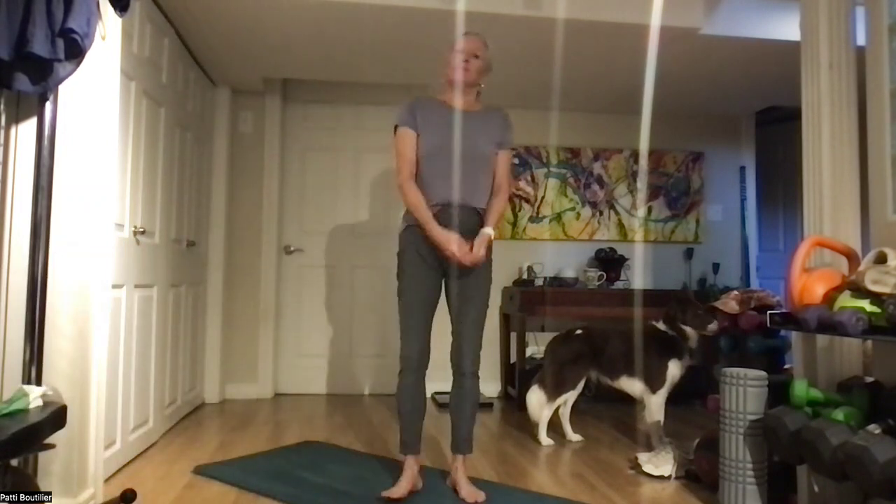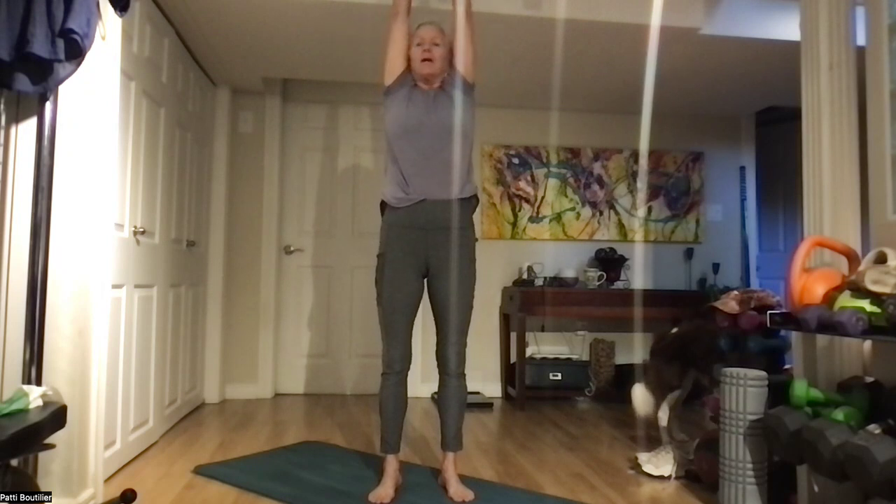Great, so today is Pilates stretch, so let's not delay. Let's go all the way up with a nice big deep breath in, going all the way up to the sky, reaching nice and high, and then slowly and controlled, release that breath.